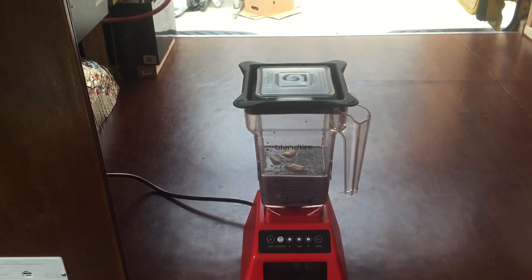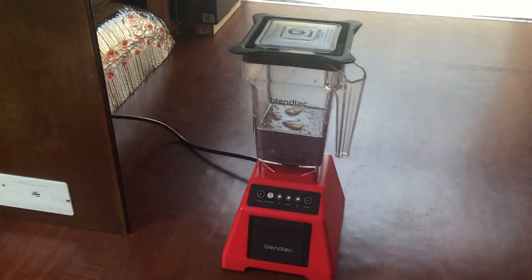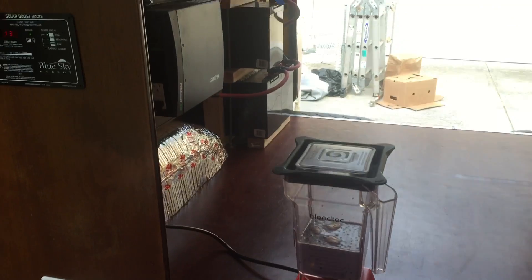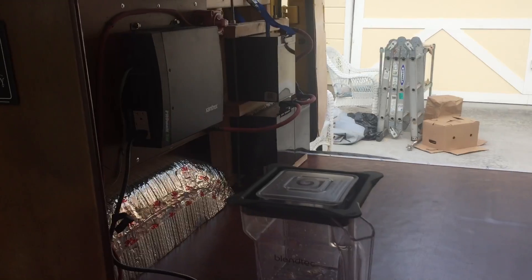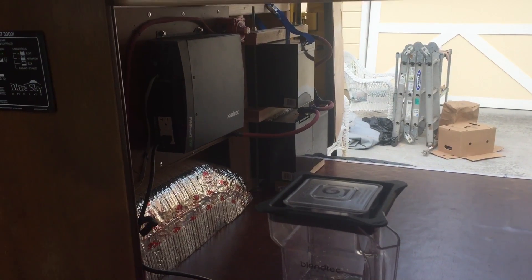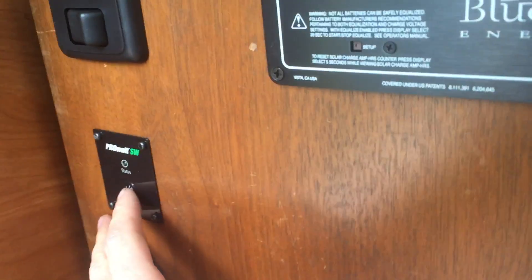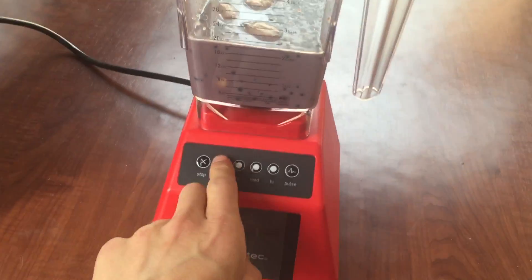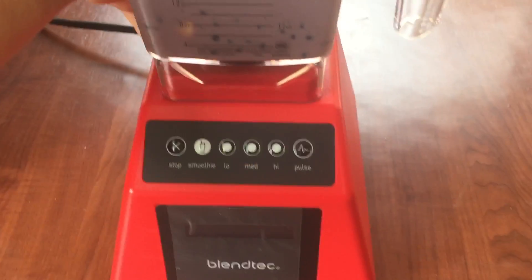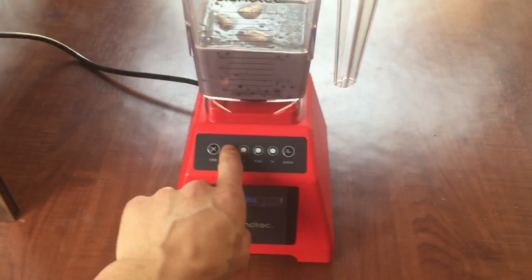It's gonna draw about 120 amps from the batteries. I haven't tried it out yet so I have no idea if it's gonna work or not, but I filled it with smoothie. I've got a 250 amp breaker on the Xantrex 2000 watt pure sine wave inverter. So let's give it a shot — turning on the inverter, and it's going up. Gotta turn on the blender and then hit smoothie.